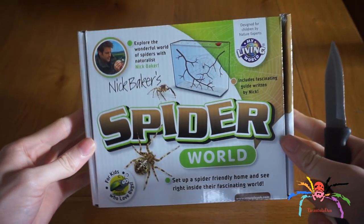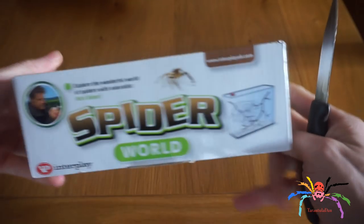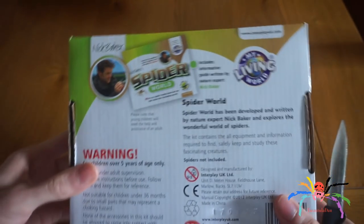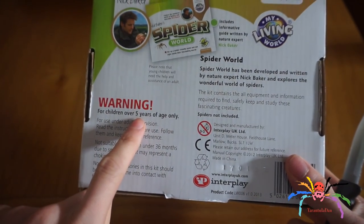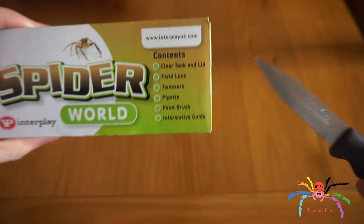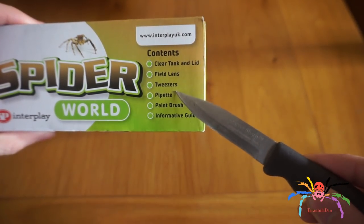Here's a better look at the box. It's by My Living World. On the underside of the box it says for children over five years of age only — I'm nearly 28, so I'm fine with that. The contents listed are: clear tank, lid, field lens, tweezers, pipette, paintbrush, and an informative guide.